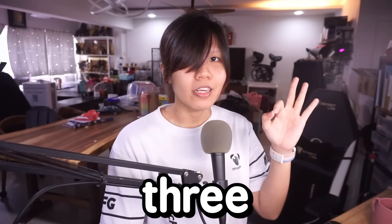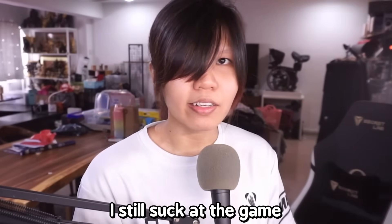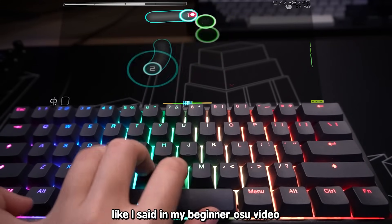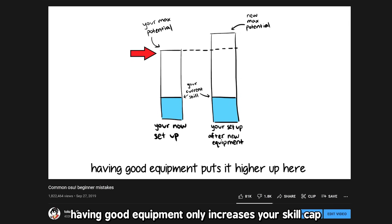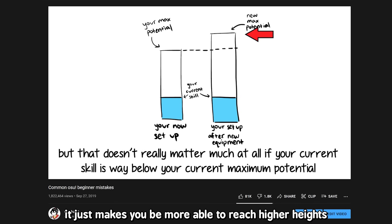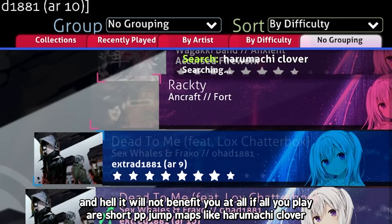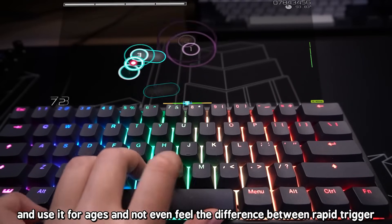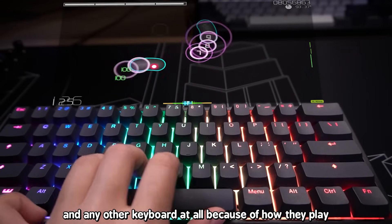That leads me to my last point: no, this keyboard is not going to instantly propel you into the top 50, because as you can see I still suck at the game. This will only benefit you if you're already much better than the average osu! player. As I said in my beginner osu! video, having good equipment only increases your skill cap — it doesn't necessarily increase your current skill, it just lets you reach higher heights. It will not benefit you at all if all you play are short PP jump maps like Haramachi Clover. I wouldn't even be surprised if some players get this keyboard and never feel the difference between Rapid Trigger and any other keyboard because of how they play.